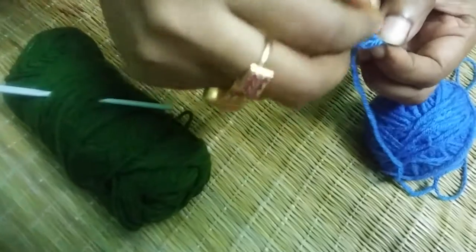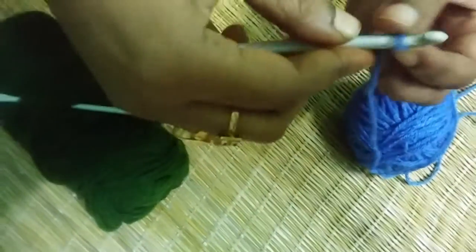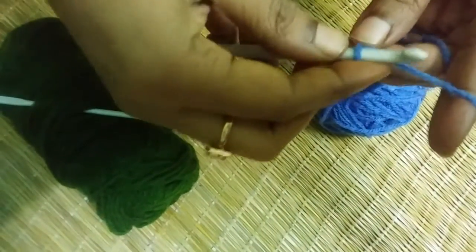To do the double crochet technique, we first need to make some basic chains. If you don't know how to make basic chains, you have to go back to my introductory classes. The link will be given in my description box. For this video I am going to make 10 chains.